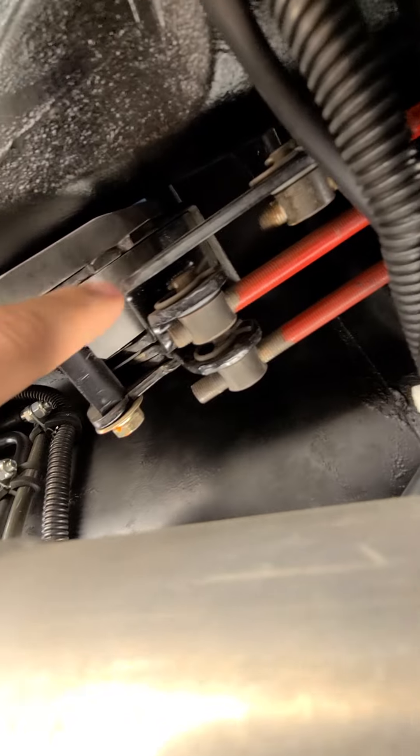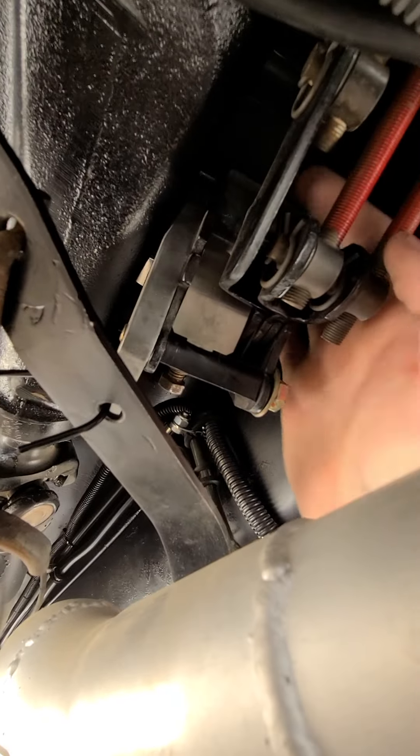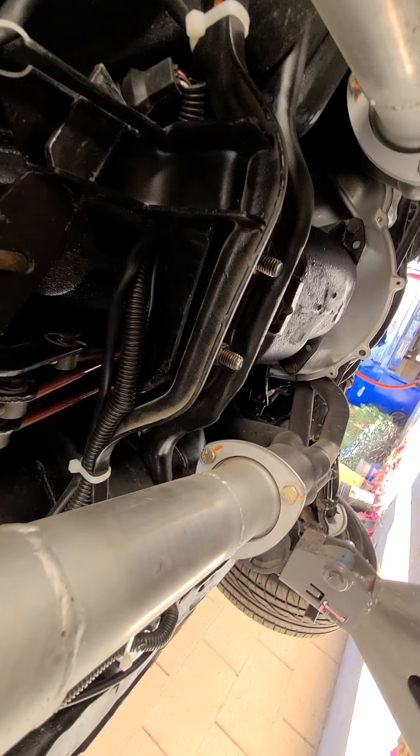All my wires run up there. I had to adjust the shifter - I couldn't get it into fourth, it would just sit and grind. So I had the shift stop up top here - a little bolt that keeps you from ripping through the gears too hard, you know, overthrowing stuff. I had to back that out a little bit because I couldn't quite get into fourth. We did that.